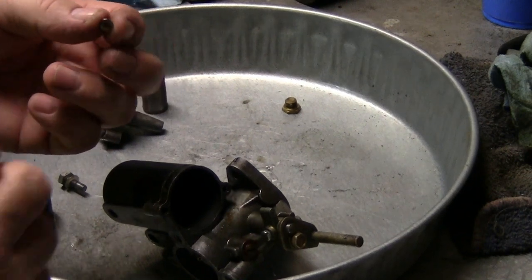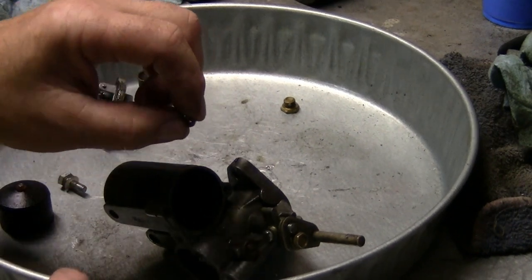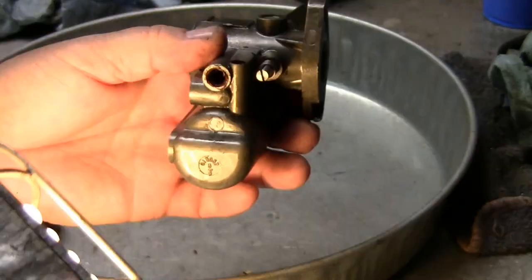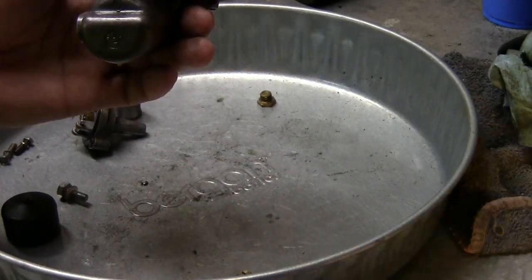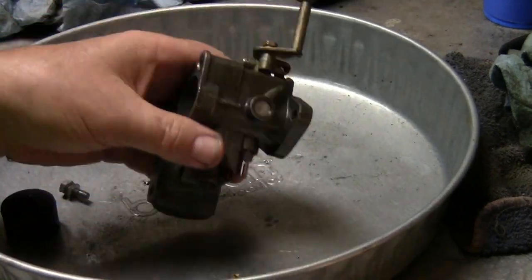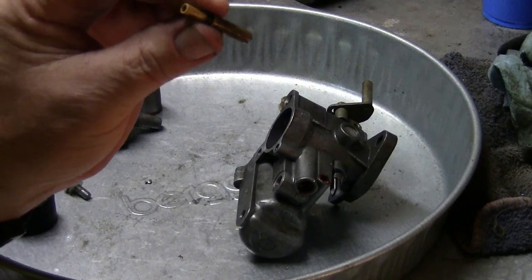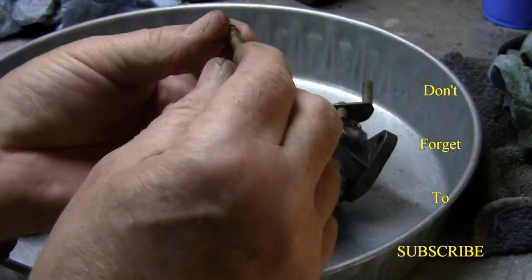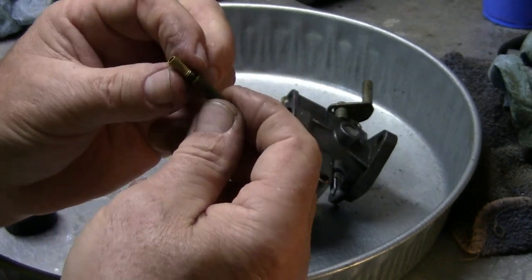I have to pull my gloves off so I don't lose some of this small stuff. This should have a hole through it — and it does, a nice clean hole, so I'm going to put it back in. Now I'm going to take this one out and see what it looks like on the inside. I'll put the screwdriver up in there and grab hold of it. There it is — I can see through it, it's pretty clear. The holes on the sides I can see through as well, so this is pretty clean too.